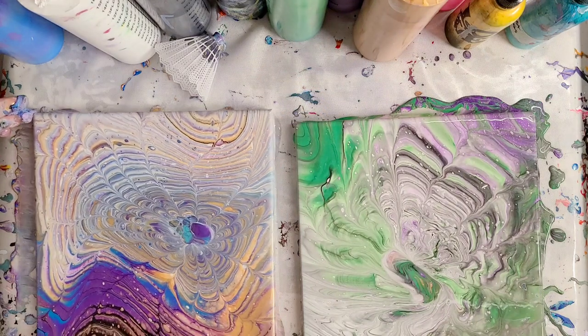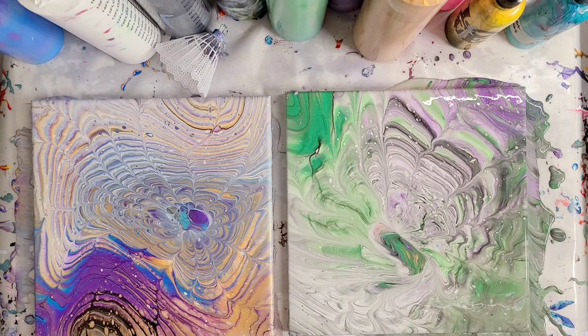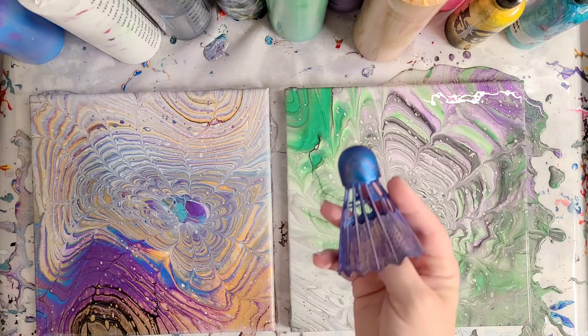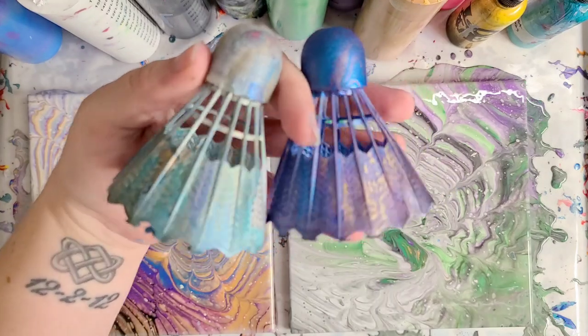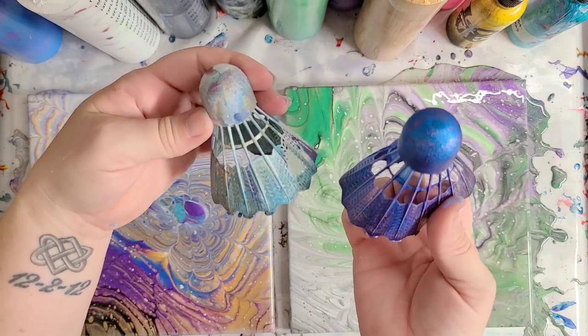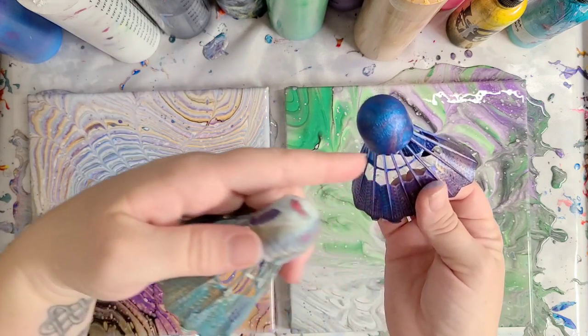Let's let these sit here for a minute and see if anything else develops in them, like cells and stuff. Not much changed — they stay pretty much the same; I don't see cells coming through. Johnny really wanted to show you our shuttlecocks from the last time. Yours is really cool. Mine's okay. I don't know what we could do with these exactly, but we could put lights through them — that could be fun.